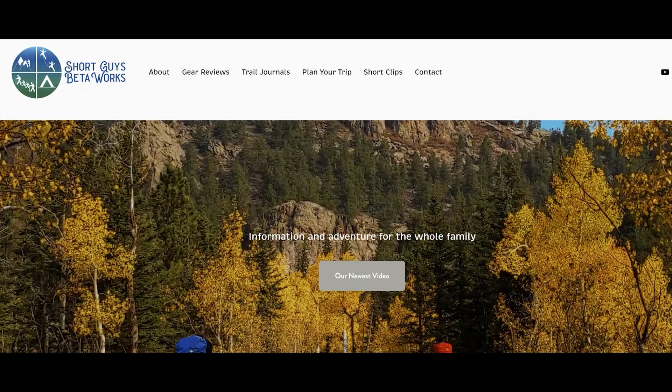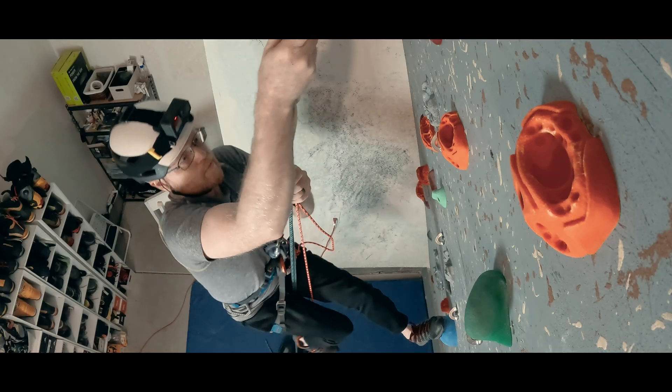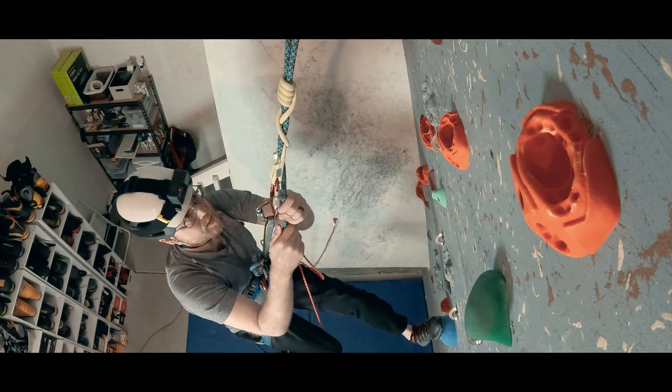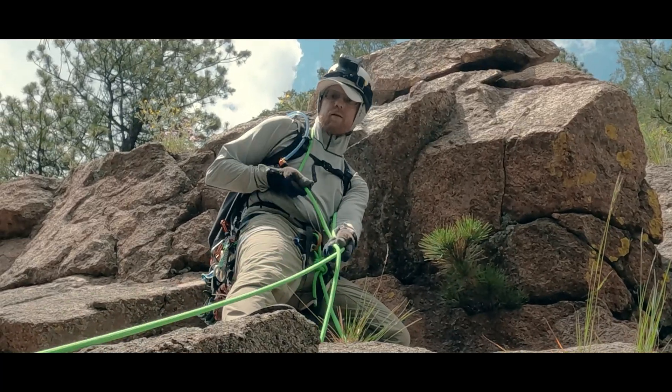For more information, you can go to our website at www.shortguysbetaworks.com. You can watch a related video on descending a taut rope, which is something you might have to do in a scenario like this without sufficient brake strand to reach the climber, or you can check out that series I mentioned on technical scrambling. We'll see you next week and keep on getting more out of that big outside.